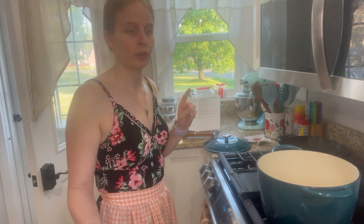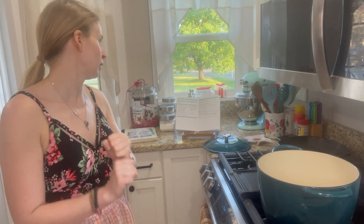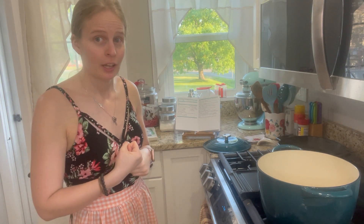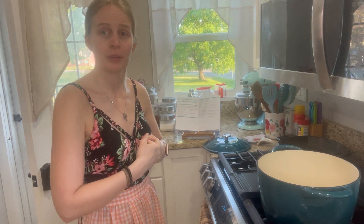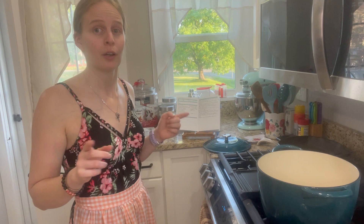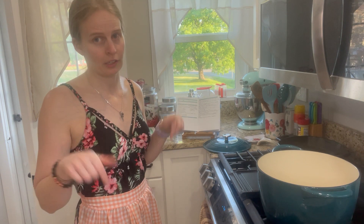Hey guys, welcome back! We're gonna make some beef trio pinto bean chili today. I hope you guys are having a great Memorial weekend, enjoying time with friends, family, or even by yourself. I'll leave the recipe in the description box below. Also hit the subscribe button and ring the bell for more notifications so you can cook more with me.